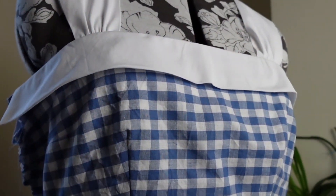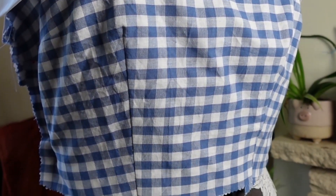And this is our progress so far — a fully lined bodice with beautiful contrast band and straps.